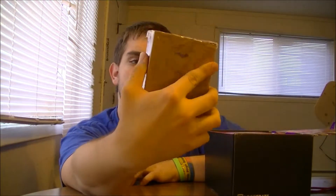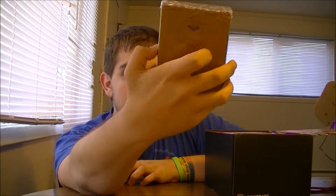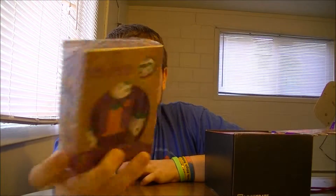All right, moving to the side here. Let's pick out the Joker painted wooden figure. It's actually pretty cool. First time I've ever seen anything like this, but it's cool.